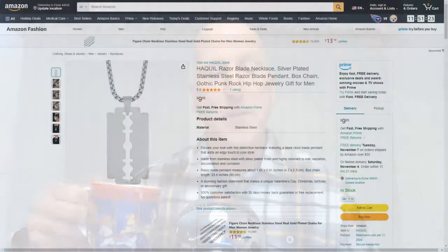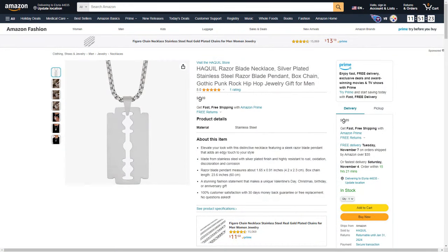Viewer Bob Laro very kindly sent along the following: 'Not for me, but maybe someone watching Monday Morning Mailbag will like this.' He sent a link to the Hawkwell Razor Blade Necklace - a silver plated stainless steel razor blade pendant for $9.99. That's a really neat, unique gift for the wet shaver in your life - maybe even a stocking stuffer for the Christmas season. Thanks very much Bob, really do appreciate it. We'll have a link below.